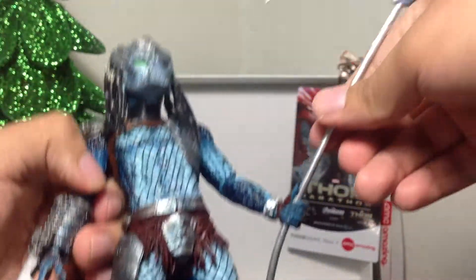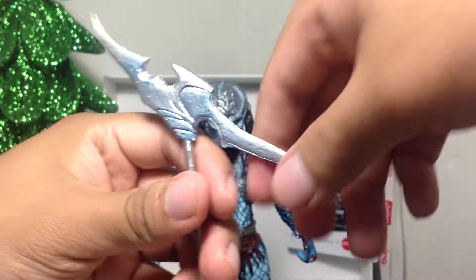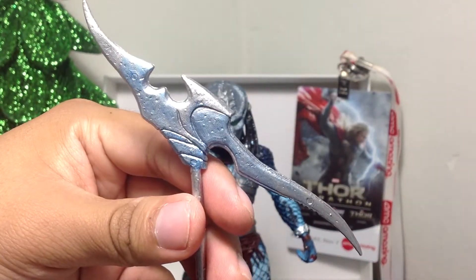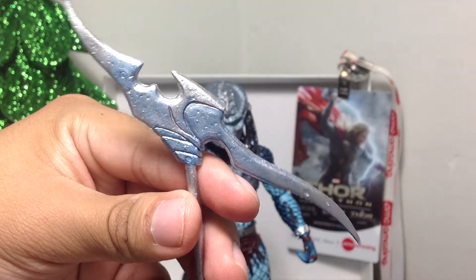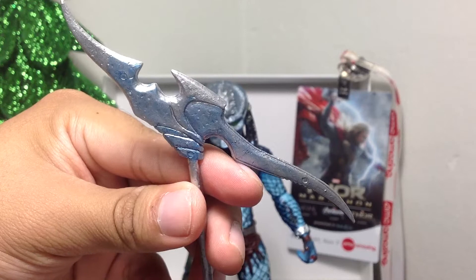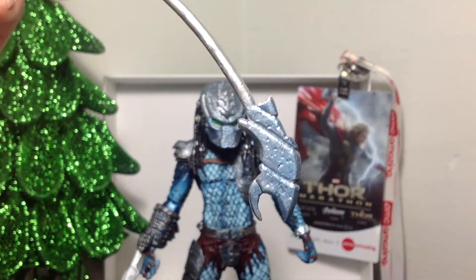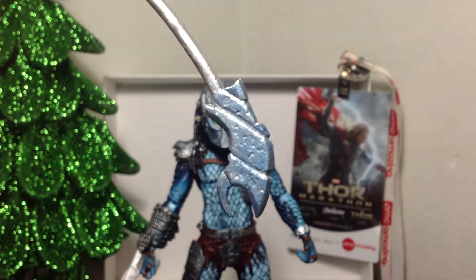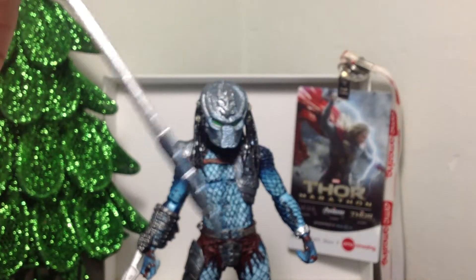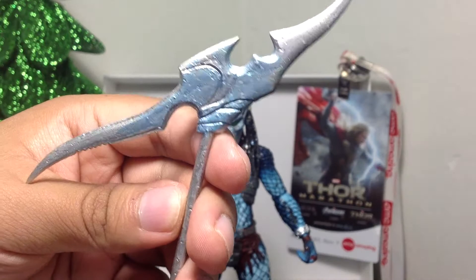This is the only accessory that this guy comes with, so I'm not sure if I'm going to have him posed with this thing. Let's look at the accessory though. It is a pretty nice metallic piece — has some blue and silver in there. It looks really nice. You can see the difference between the blue and the silver. The rest of the stick is pretty much silver, and then here are the handles, which also have some blue mixed in with silver. It's got some nicely detailed battle scars or something on there.